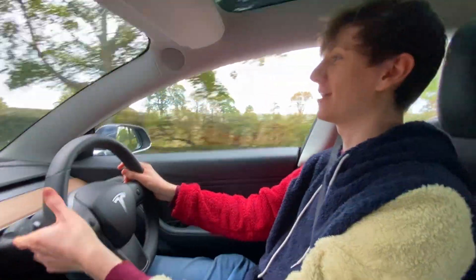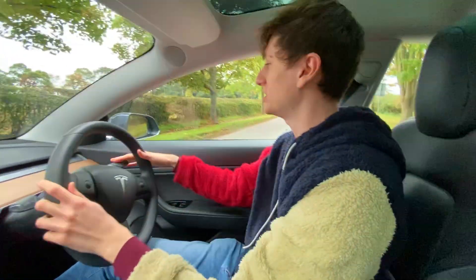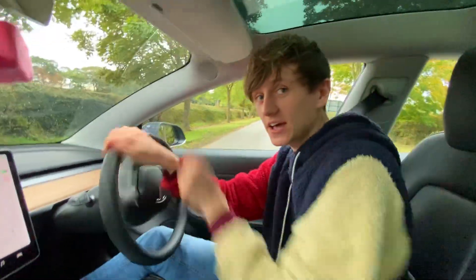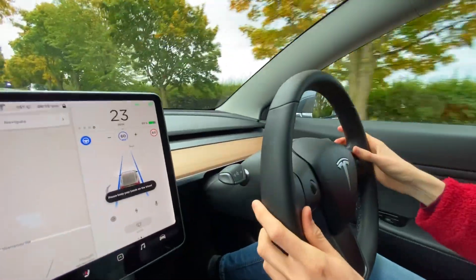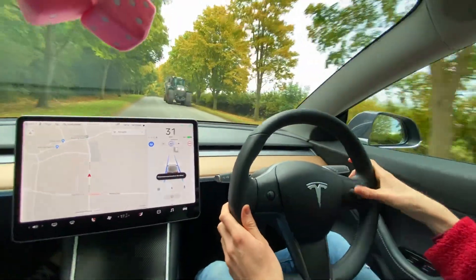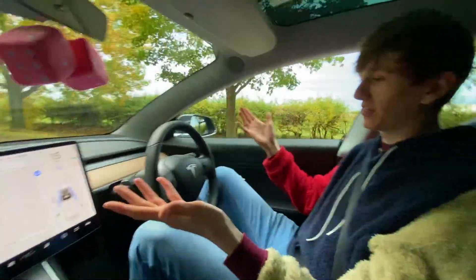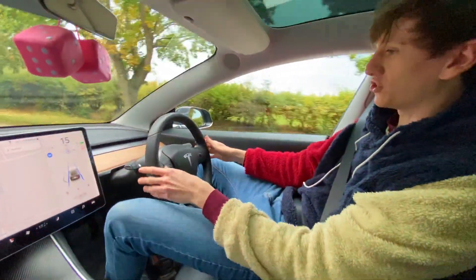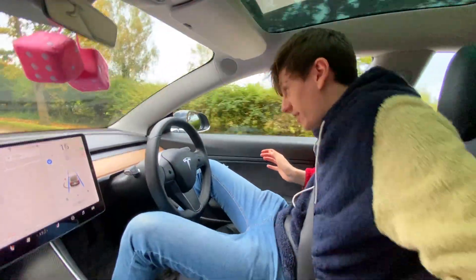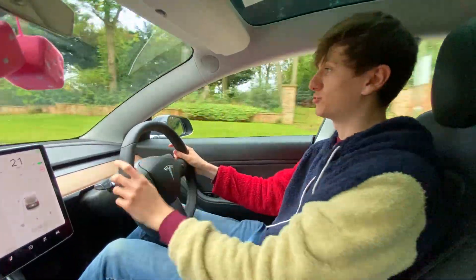I'd like to try that again, but this time instead of unbuckling my seat belt, I'm just going to lift my ass off the seat, because the car can sense when you're seated or not. With autopilot on and speed reduced to 15 miles an hour, seat belt's still on but I'm now off the seat — and it's not telling us to do anything. It seems completely fine with that. I think this suggests how those guys on TikTok got away with it — they probably plugged the seat belt in behind them and climbed out of the driver's seat.